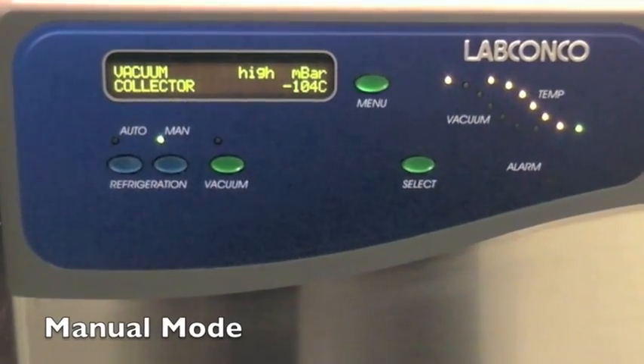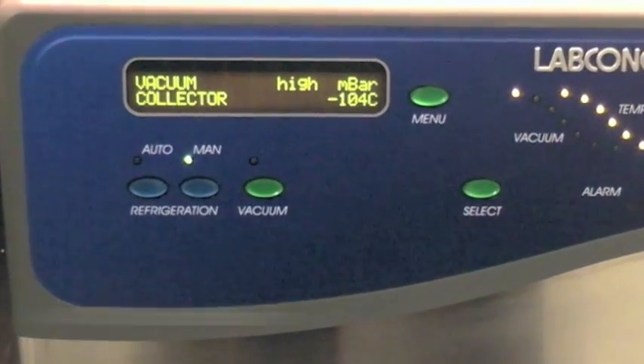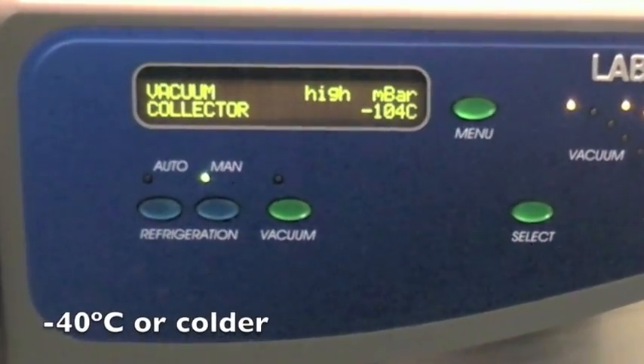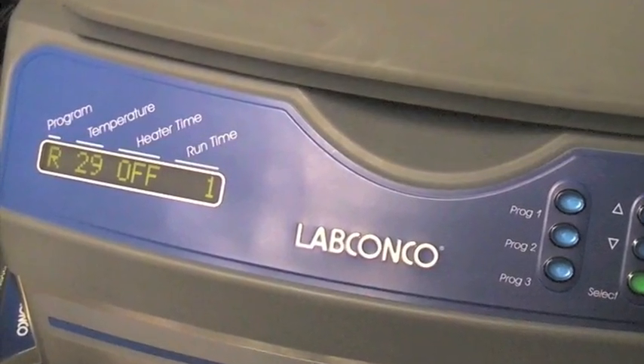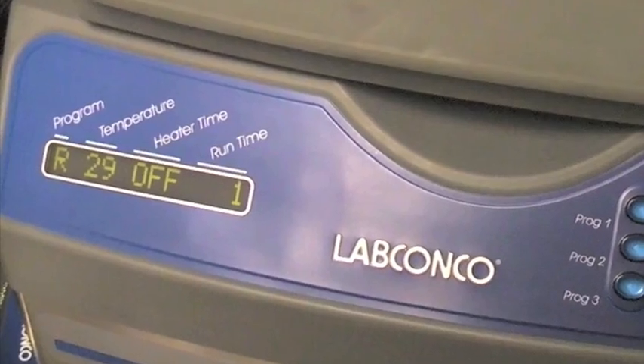Turn the freeze-dryer on in manual mode and let the refrigeration reach minus 40 degrees Celsius or colder. While the freeze-dryer is cooling, preheat the Centrivap chamber to the desired set point.